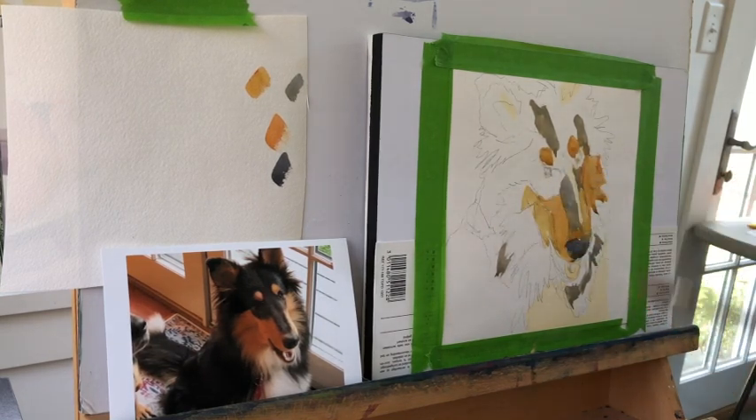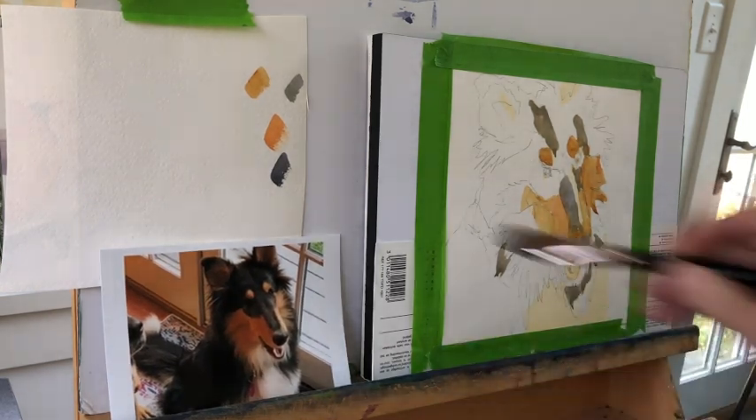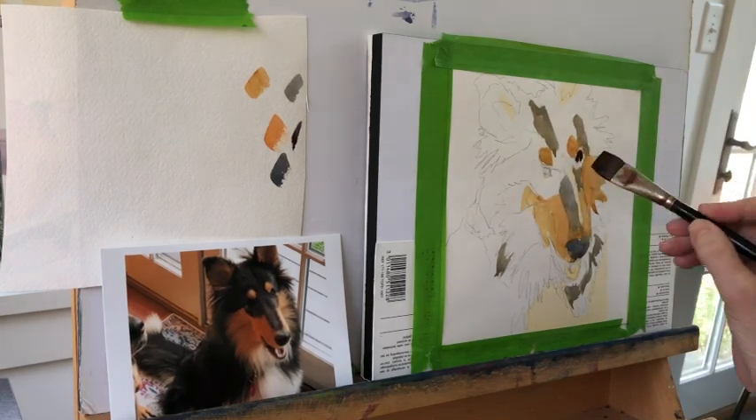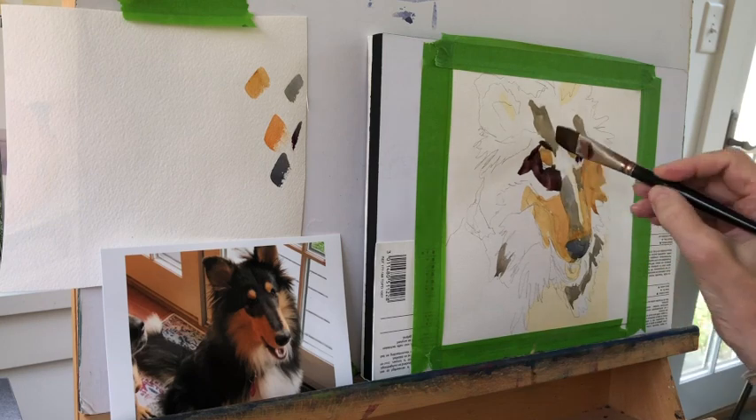So what can you do to infuse more color? What I like to do is what I call a color value swap-out. I'm trying to keep my colors as bright as I can — I'm not mixing complementary colors; I'm being careful to keep colors bright. Although nothing is coming straight out of the tube — everything has been mixed to some degree.